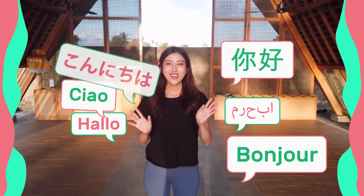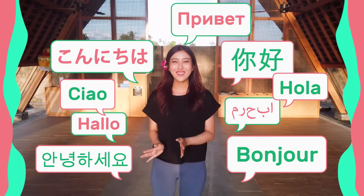Hello! Namaste! Aniohaseyo! Konnichiwa everyone! It's Masumi from Japan!